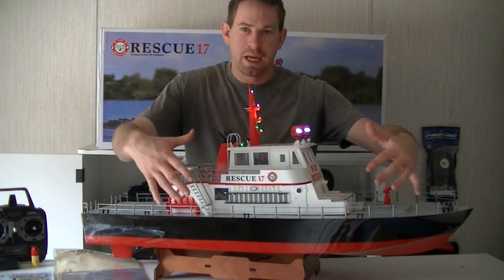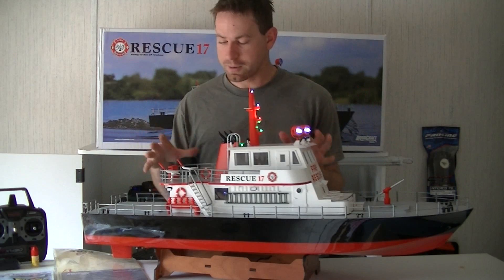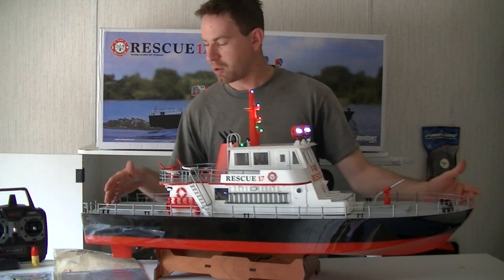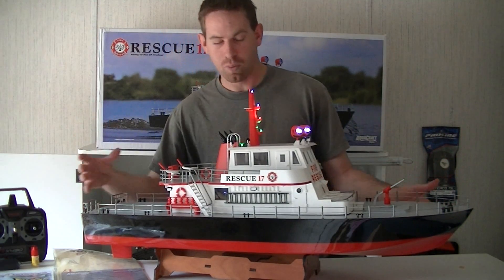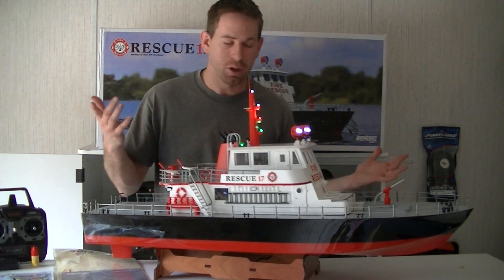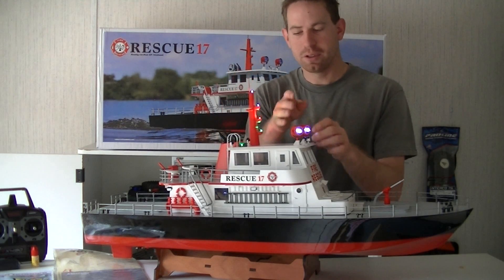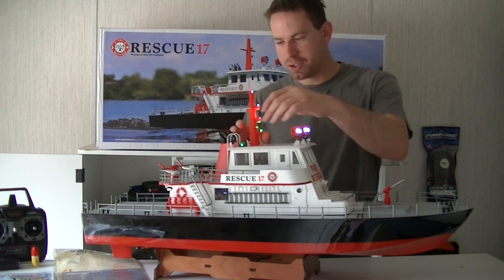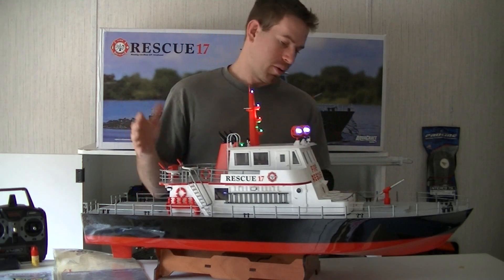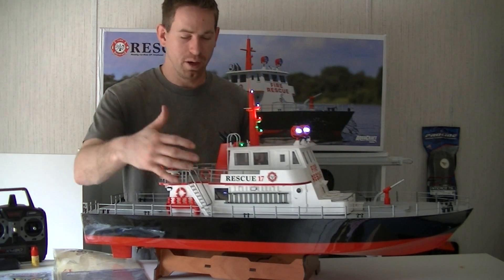I got the boat out of the box and here it is, guys. This thing looks pretty nice. I'm just speechless on this boat — just how scale and detailed and really how big the boat is. It's really nice. The boat tops out right at 38 inches long and 10.25 inches wide. It stands 17 inches up from the bottom of the boat to the top of the mast or tower. It's got the 10 LED light system, which I have lit up right now. There are four LEDs right here on the mast, two little spotlights, two more lights on top, and then two interior lights inside as well. This thing is just scaled out.